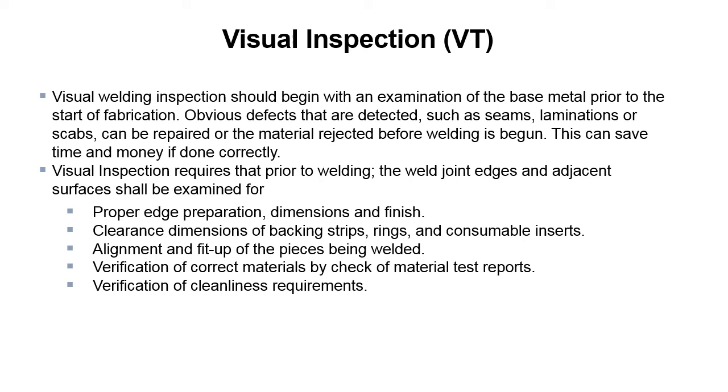Because if you didn't have the right clearance dimensions, or the backing strip, or used the wrong materials — this can get expensive pretty quick. A lot of this stuff can be caught up front where you just take a look at the base metals and see what's going on prior to fabrication.